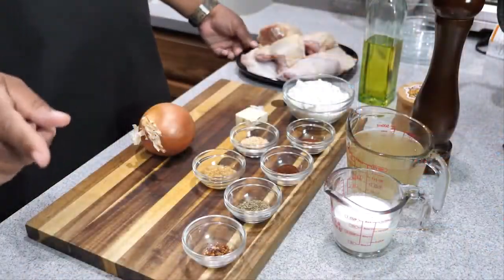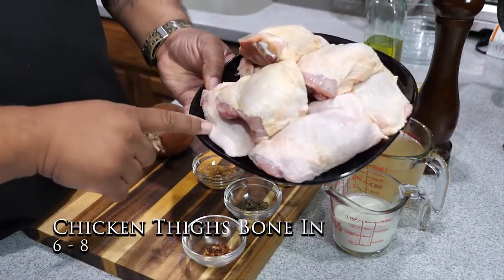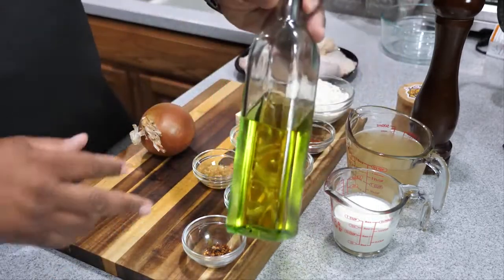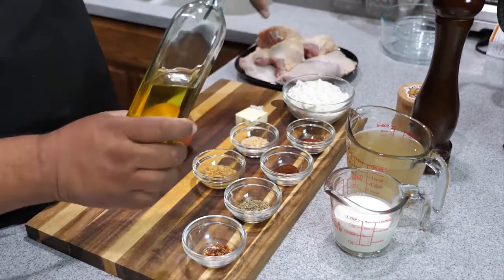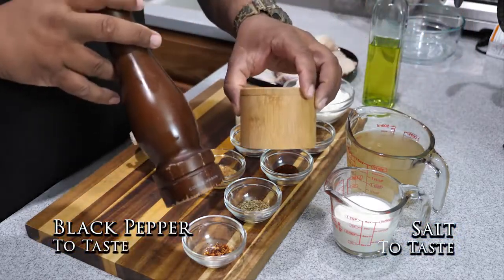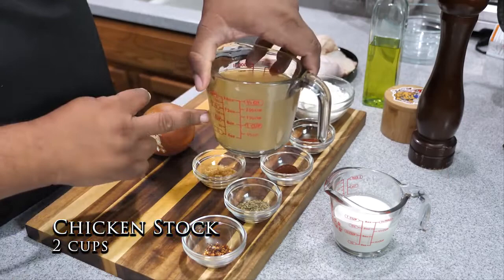Let's go over the ingredients. I got eight chicken thighs, bone-in with the skin on. I'm gonna be using extra virgin olive oil in my cast iron skillet to brown the chicken. We got salt and pepper, and two cups of chicken stock.